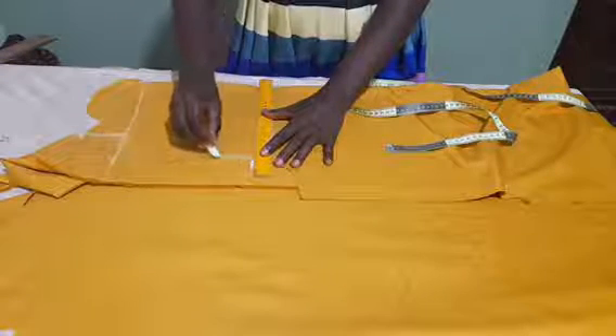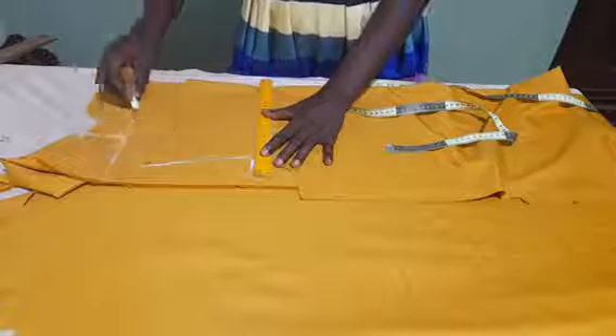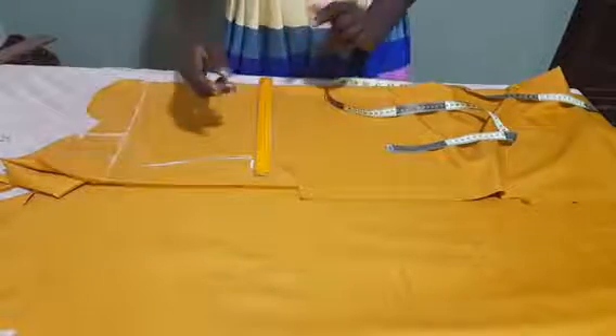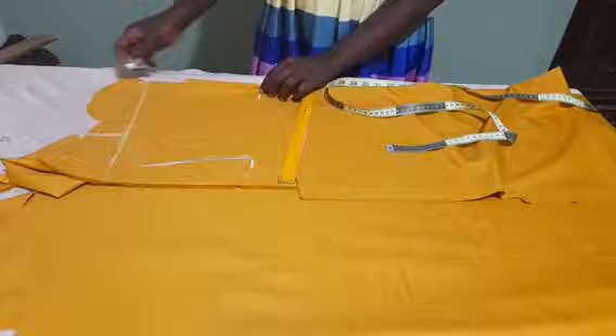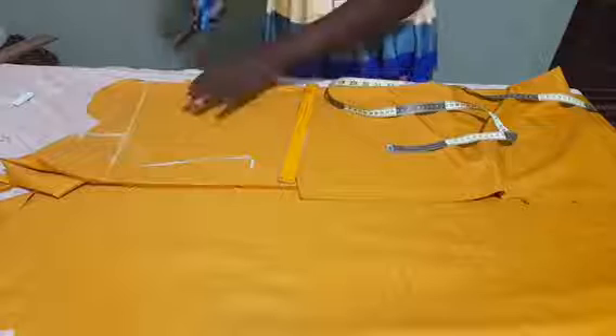What I will do is just to follow the shape of my top — follow it from the neck through the shoulder. I have this point here as well. And we cut.